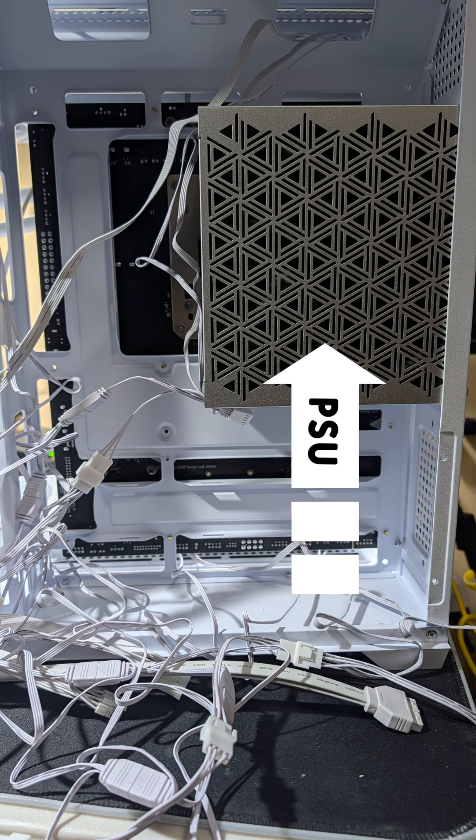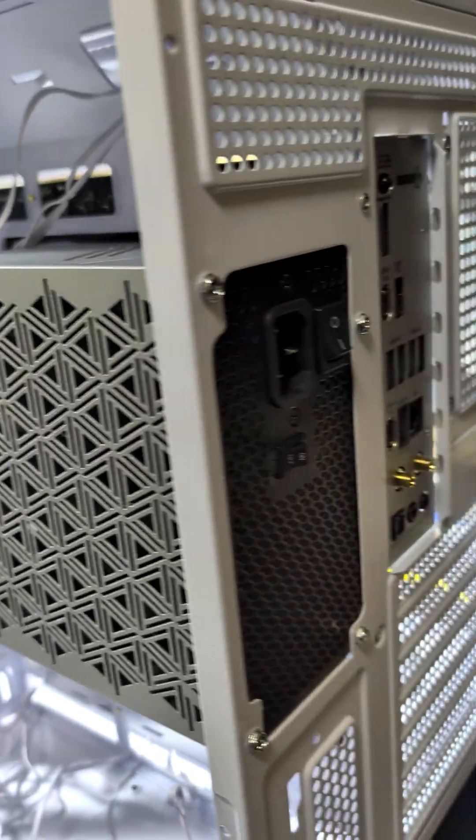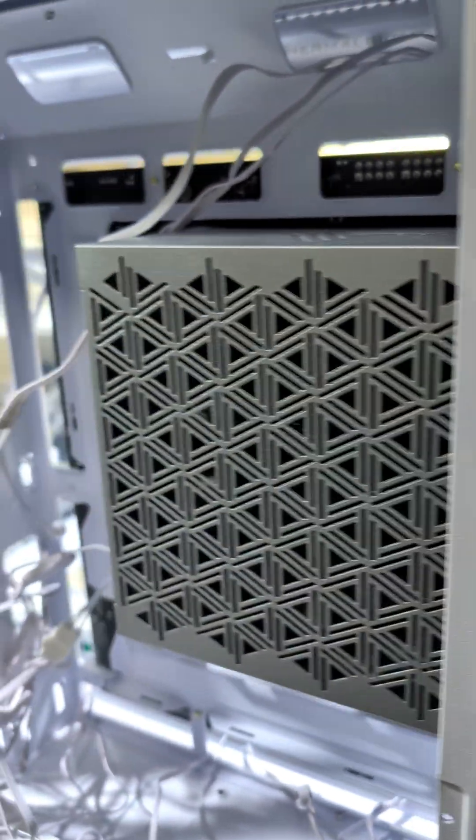First, the 1050-watt Montec PSU. We need this massive power supply for our RTX 5070. Mount it securely — it's the engine that powers the whole machine.